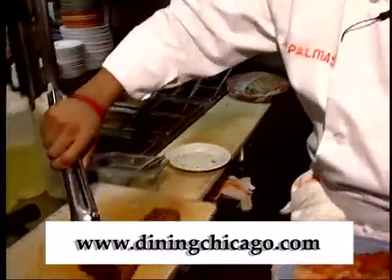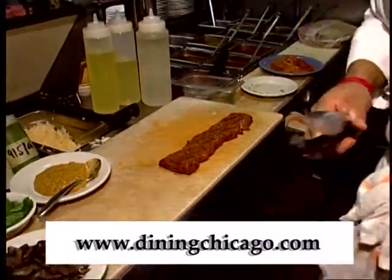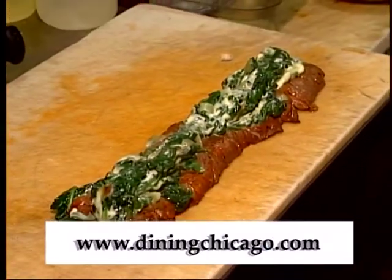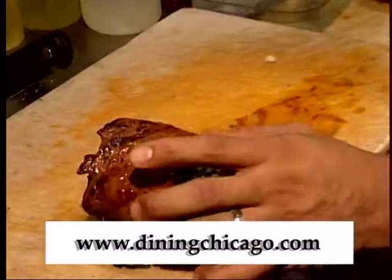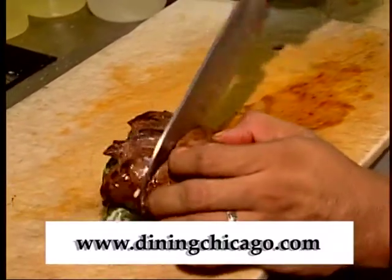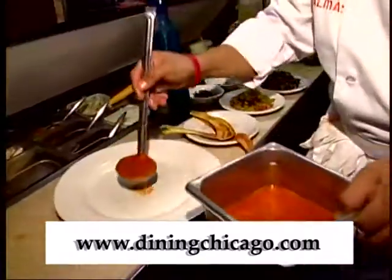I'm going to put it on the cutting board and add my spinach and cheese right on top. This plate is called rollito because we're going to roll it up and then cut it in half — that's why it's called rollito. And here is my mocajete salsa.